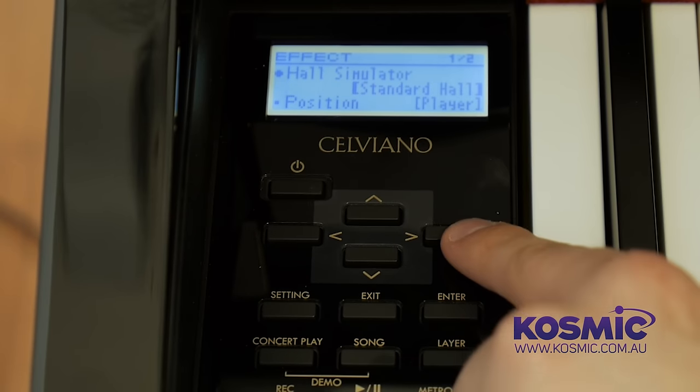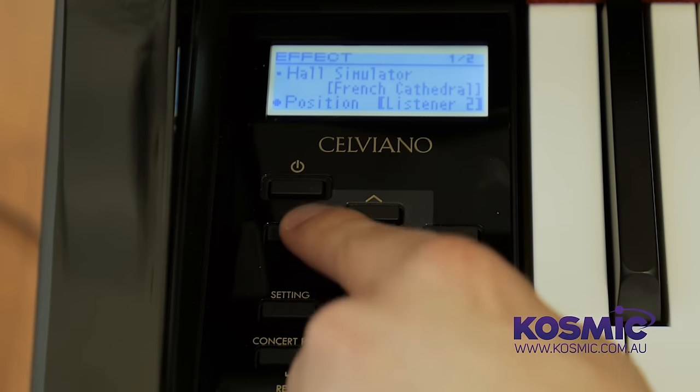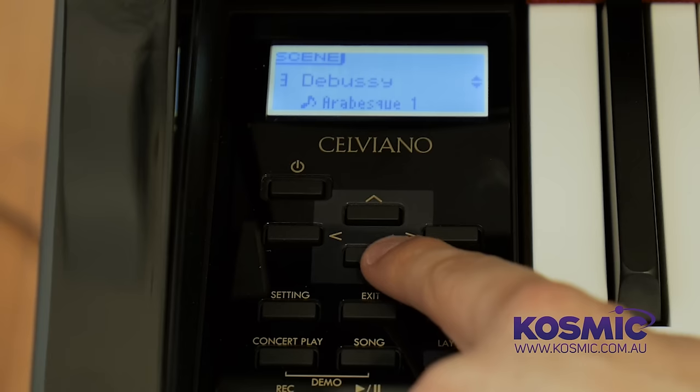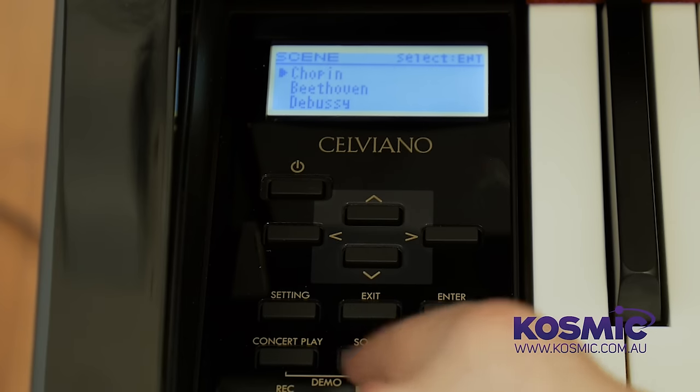Another great feature is the Hall Simulator. Built into the piano are a number of different halls, venues, concert halls, and cathedrals from around the world. It recreates the tonal characteristics of those venues as you play, and you can adjust the listening position — you can set it to player position as if performing on stage, or to several audience positions so you can hear how the performance would sound from the seats. I'll demonstrate the Scene function now — I've got it set to the Debussy scene, which has set up the hall simulator, all the resonance settings, and chosen the Berlin Grand to give a feel suited to Debussy's style of music.